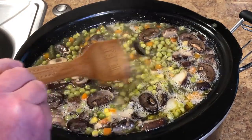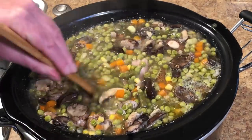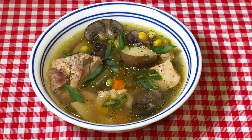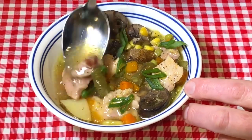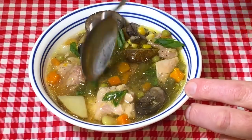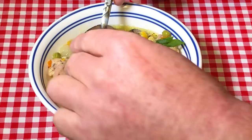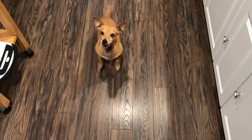Yeah, I think that is probably done. Let me grab a bowl and try it out. I put a little green onion in there — gives it some color and some more flavor. The chicken's nice and tender, you can cut it with a spoon, and the potatoes are tender too.